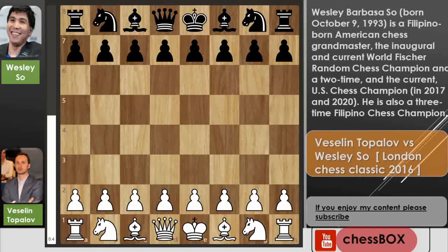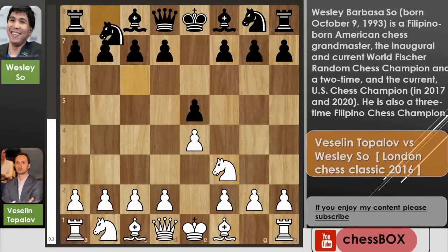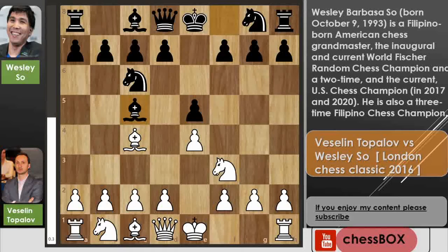Topolov with the white pieces opens with e4, we have e5 by Wesley, knight to f3, knight to c6, and now bishop to c4 — this is the Italian Game. Now we have bishop to c5, and this opening is called the Giuoco Piano.